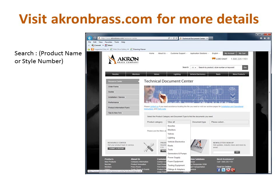To find product information and parts lists, visit our website at akronbrass.com and search using the product name or style number, or look in our technical document center located under the customer support section of the website.